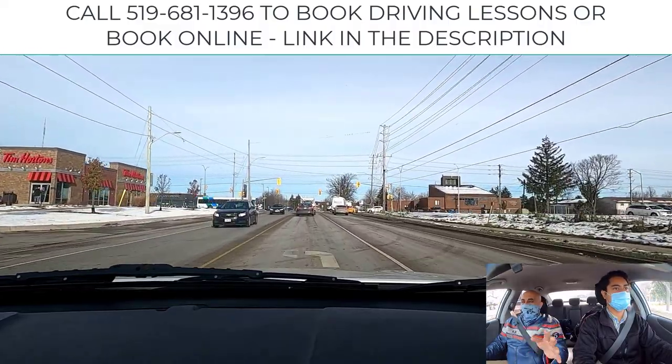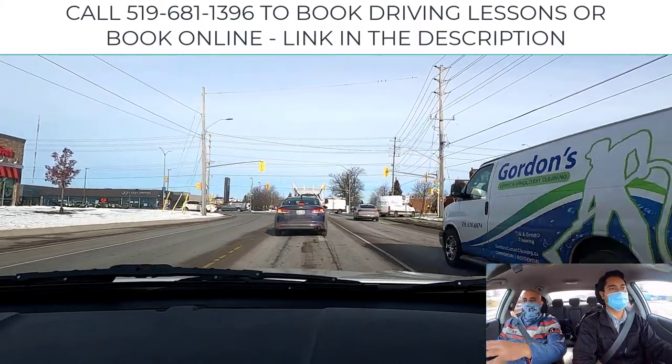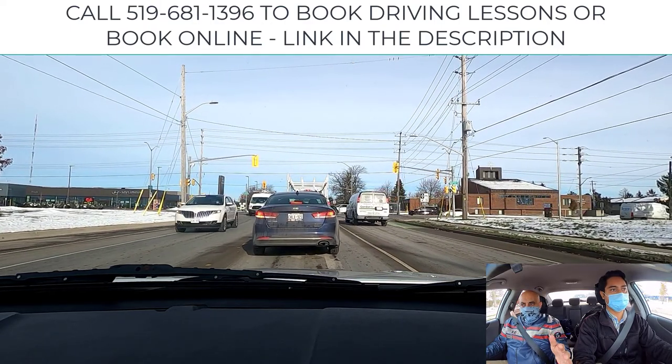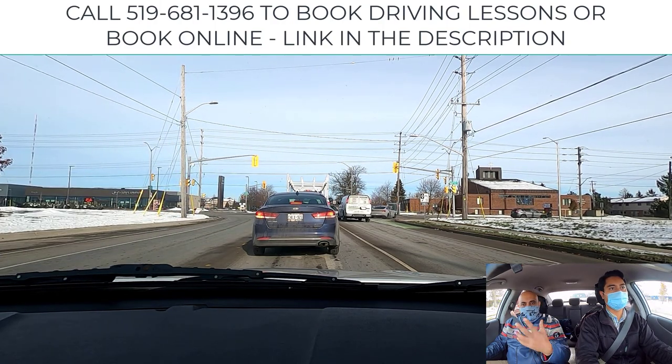Look at your position in the left turn lineup. So whenever you turn left — here there's no island barrier — so you're going to stay centered or a little bit left-centered. Tires and pavement right there. This is an extensively long advanced green, so we should not have a problem making the turn. But it's important that you get to know the city that you live in and how long the advances are.